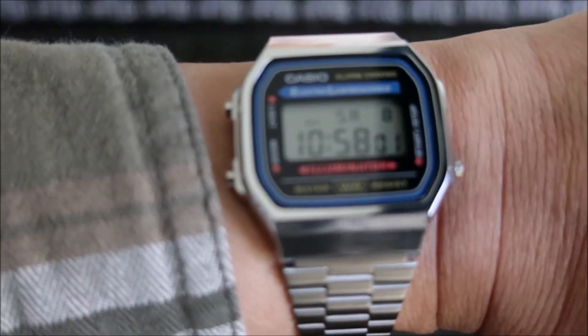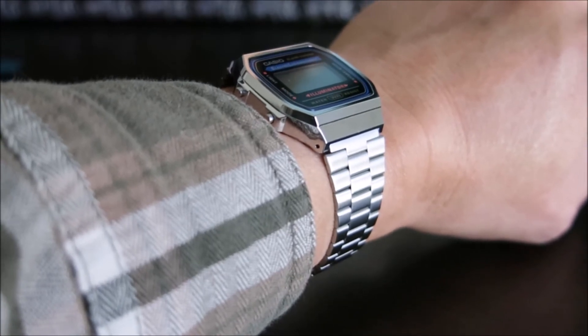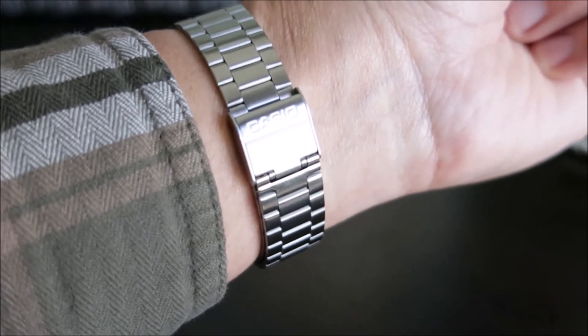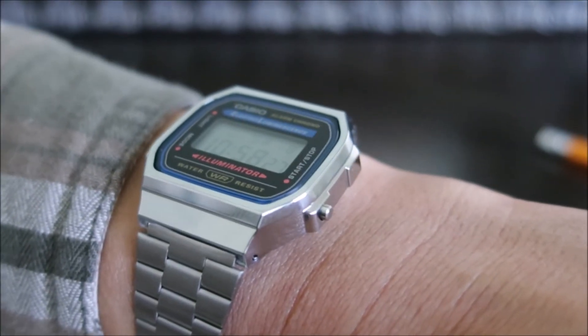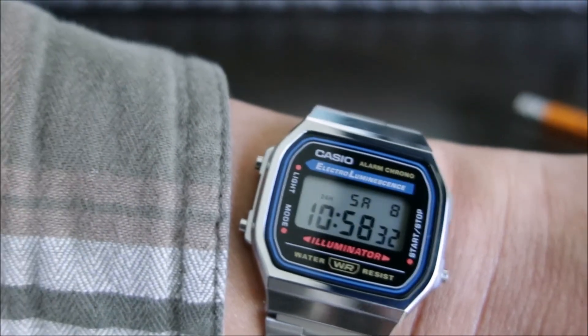And now for the wrist shot — it looks great on the wrist. Here's your side view, here's your clasp and hook, here's another side view, and here's the face of the watch.